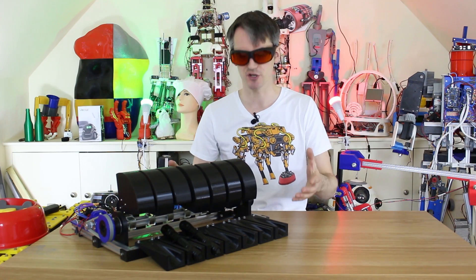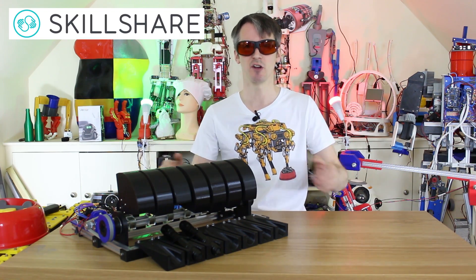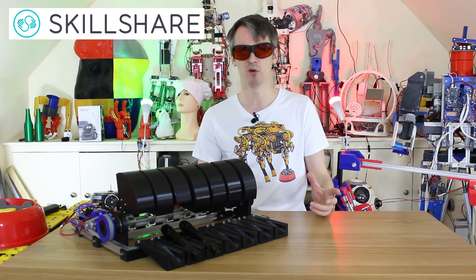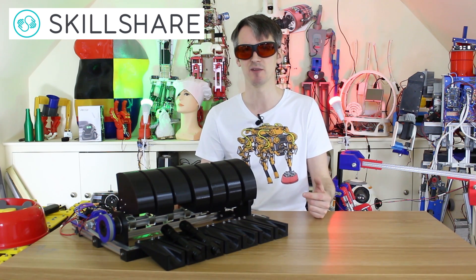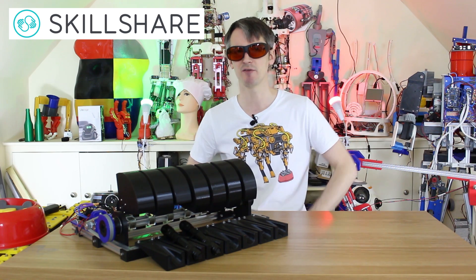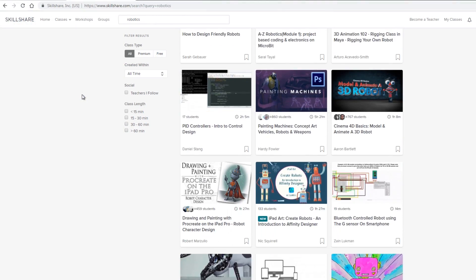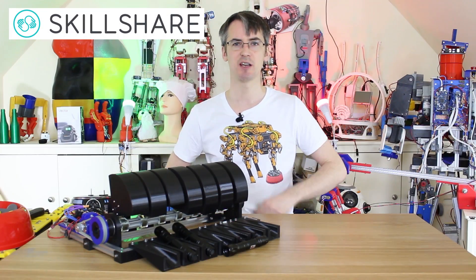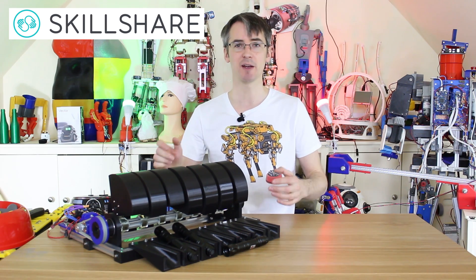That seems to work pretty well. But before I can show you it working with lasers and smoke and stuff, I need to tell you about the sponsor for this video — Skillshare, an online learning community with more than 25,000 classes in design, business, and even electronics. It's only $10 a month on a one-year plan for premium membership, giving you unlimited access. You can learn Arduino, electronics, 3D printing, robotics, and lots of other creative stuff. Join more than 7 million other creators — the first 500 subscribers who use the link in the description get a two-month free trial.